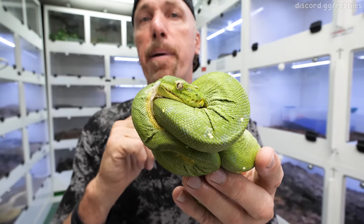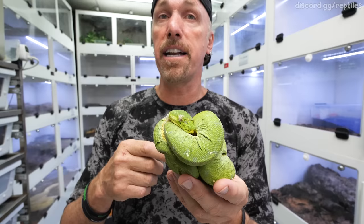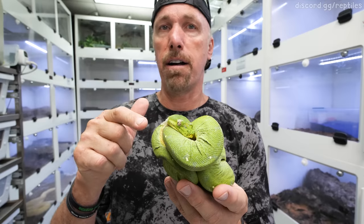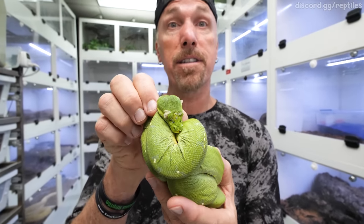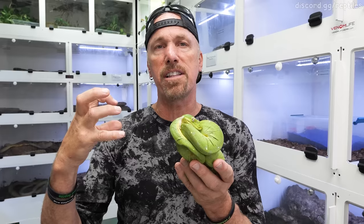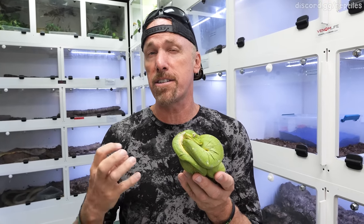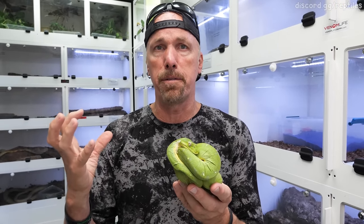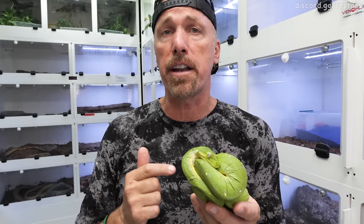This is a green tree python mummified in its shed, and I'm going to show you a quick trick to manage this and get the shed off this little snake. When an animal goes into a shed, it's building a new layer of skin underneath, and this is a bit of a vulnerable time. Moisture is really valuable — it's pulling moisture from the body, building new tissue, and taking a lot of energy out of the animal.